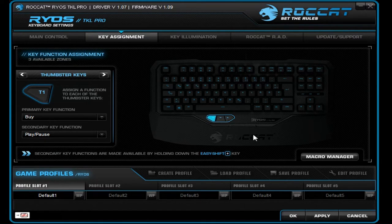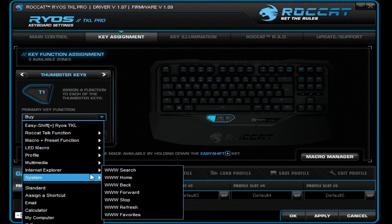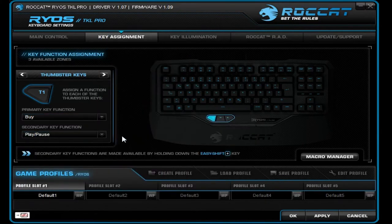Here, as you can see, you have your keyboard layout and the keys you want to modify or bind to something else. We're going to choose the macro keys, which are T1 through T3. You have a lot of options here, like Multimedia, Play, Internet Explorer — who even uses that anymore? Anyway, we're going to choose Counter Strike Global Offensive and Buy.